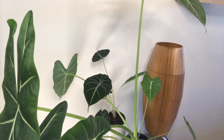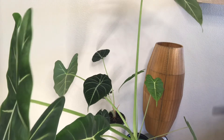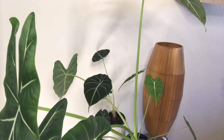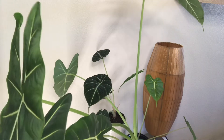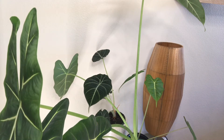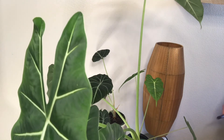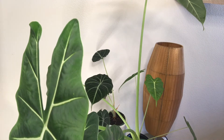Next year I'm going to experiment with my propagations — acclimate a few babies into water and give some dappled sunlight to see how they take it. She literally lives right above my Monstera, so that's why I think she is just easy care. I definitely recommend Alocasia Frydeck, especially if you're a beginner, because it's forgiving. I've underwatered it before and it didn't drop a leaf. I think next year I'm going to give her prime indirect sun placement just to see what happens — she deserves it.